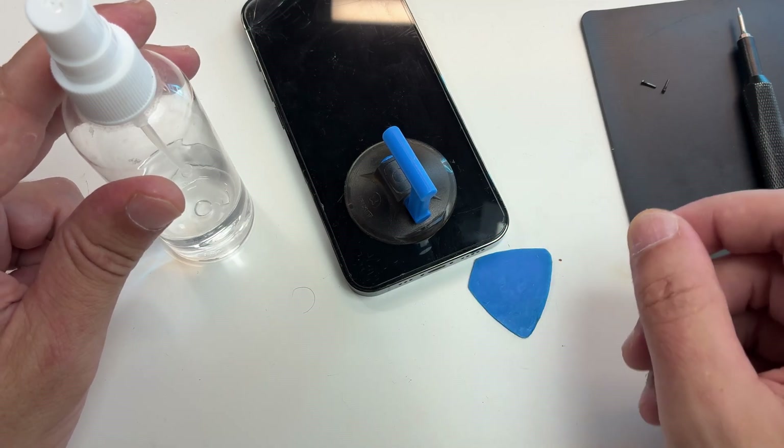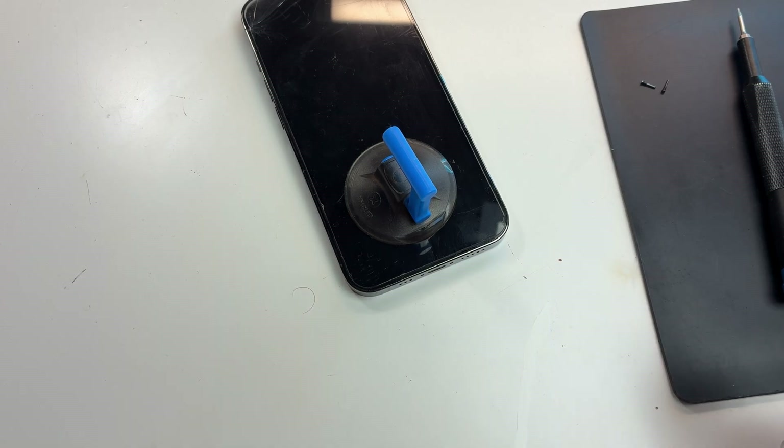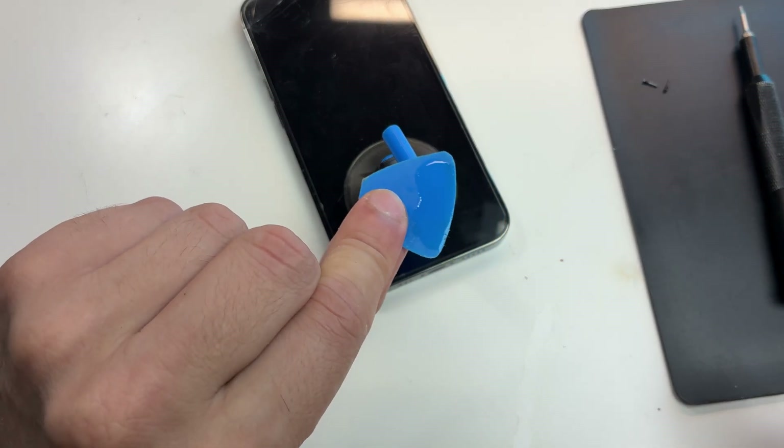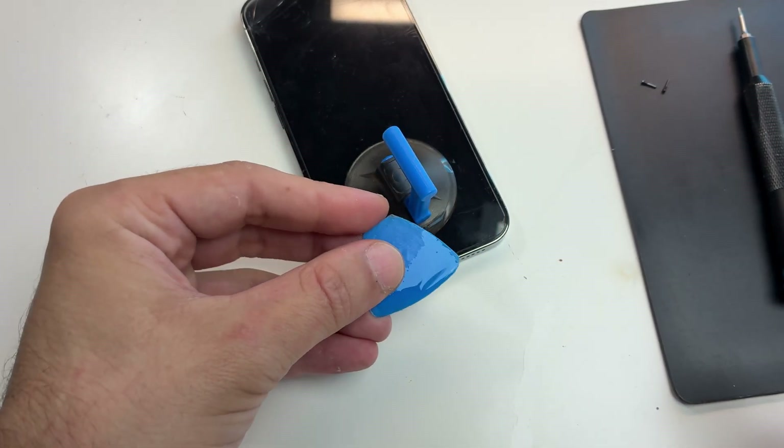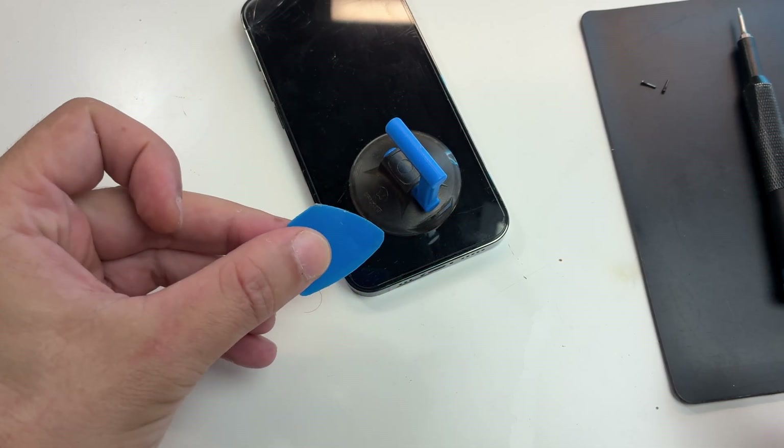First you have a suction cup — super great for one-time repairs or if you don't want to spend a lot of money. Then you'll need a pick and some alcohol. Please keep in mind this is not alcohol from the pharmacy. Get some alcohol on the pick and try to slip it between the metal frame and the screen.